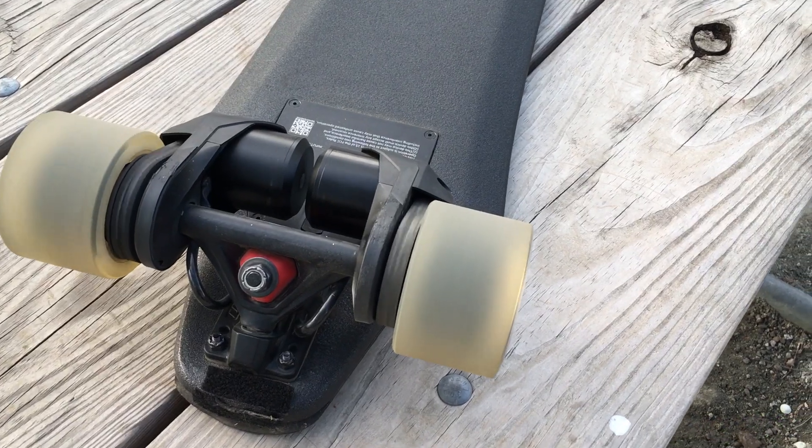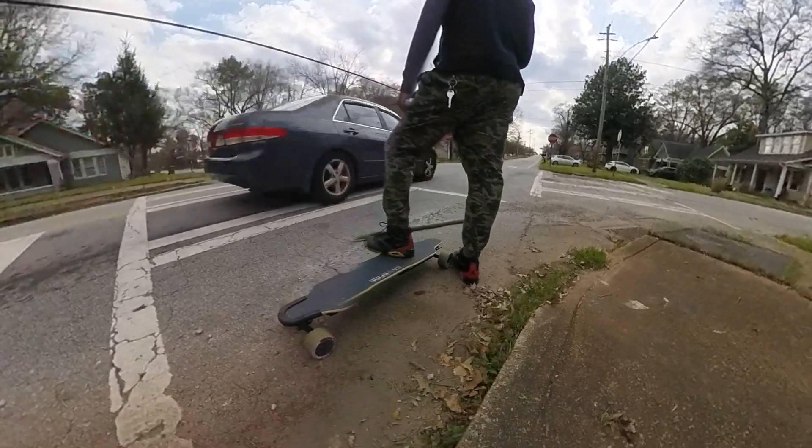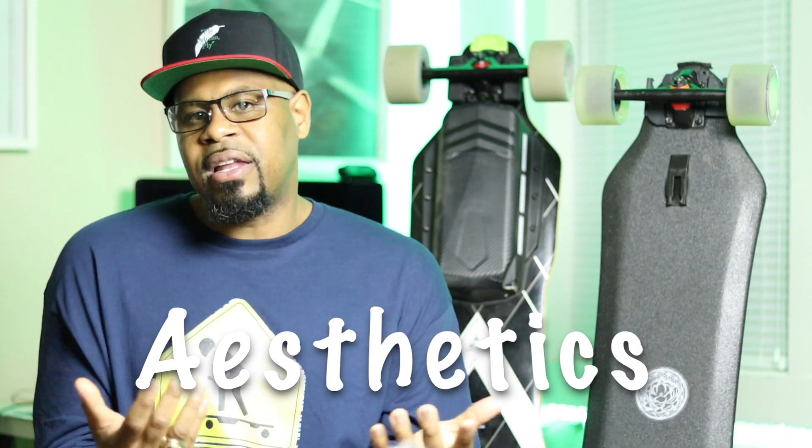With the X-Way you can brake aggressively if you want to, and it's so confidence-inspiring that you don't mind going fast because you know you can stop well. The Backfire G3's brakes are excellent too, but you just wish they had a little more bite at the very end. If Backfire could increase braking by about 10%, they'd really have it going. The X-Way also lets you customize brake aggressiveness within the app, which is an added bonus.